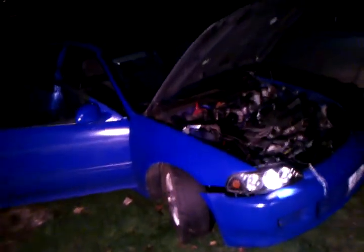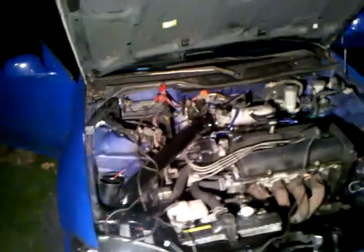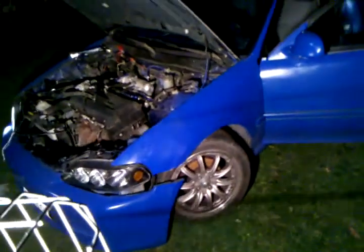There you go, bud. Here's your video of your car possibly I'll be getting. The B18B1, the motor, side of the car.